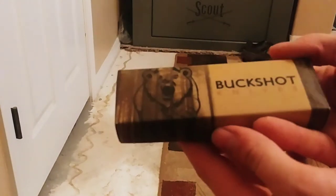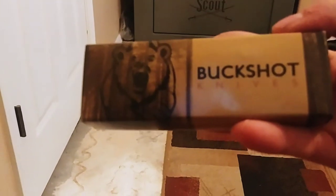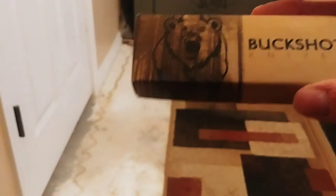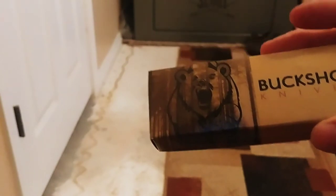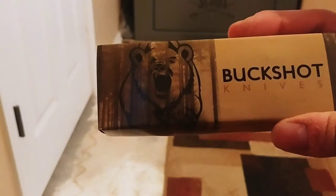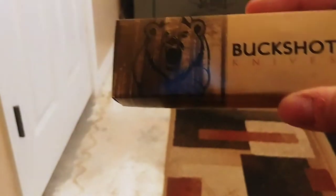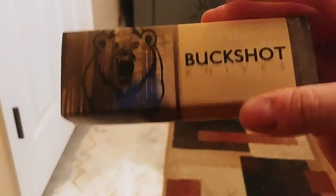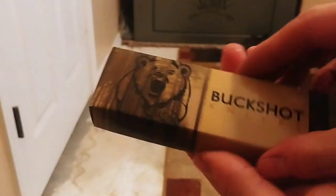We got another knife, guys. This is from Buckshot — I'm gonna try to zoom in a little bit — Buckshot Knives. I actually ordered a few of them from Buckshot. Just to clarify: if you hear me in other videos say I don't know what knife this is, that means I bought enough knives from this company that I'm not sure which one came in. You can find them on Amazon or anywhere online.